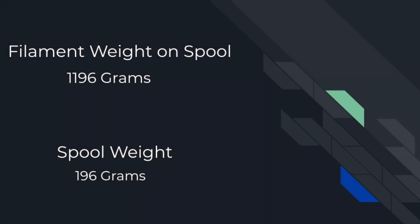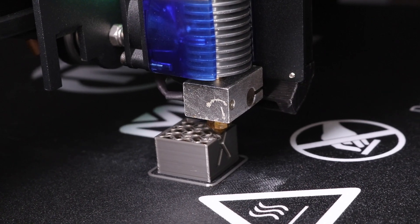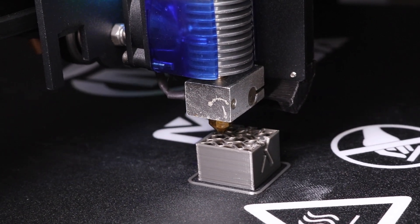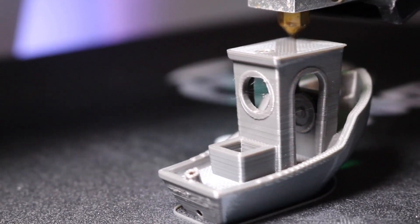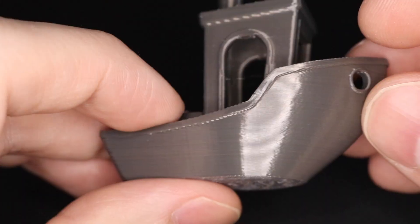The first step of this process is to establish a baseline. I didn't have an empty spool to tare the scale, so instead I just took the total weight and subtracted down to 1000 grams to get the spool weight. That's not the most scientific way to go about it, but I think it'll work for what we're doing. After drying the filament for 12 hours at 45 degrees C, I printed out my first two control models, which will be used as a baseline.